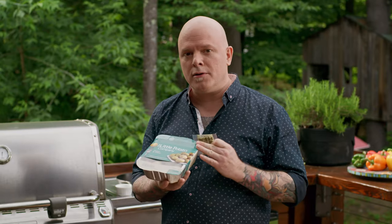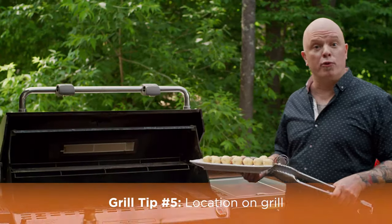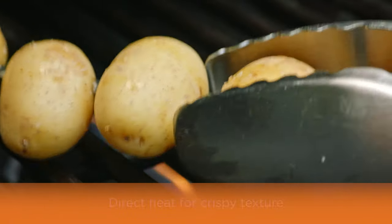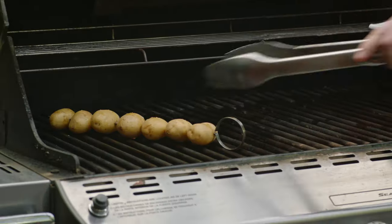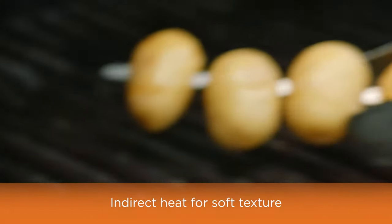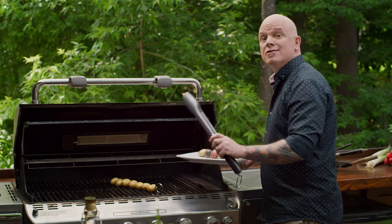Add a little bit of oil, mix them up, put them on the grill and you're good to go. Last thing to consider is where you're going to put them on the grill. You can go direct heat where the burners are on and get them nice and crisp, or indirect heat where the burners are off and get them nice and soft.